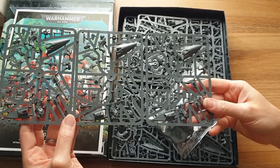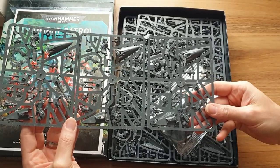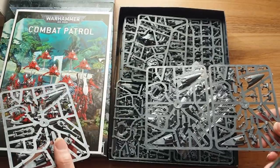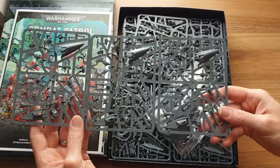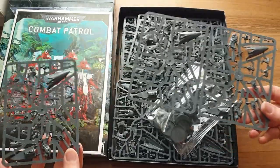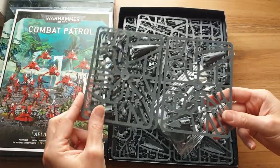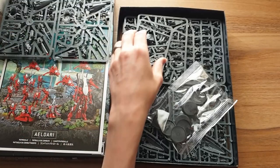Obviously I haven't assembled them, so I don't know if you can assemble them in slightly different poses. Looking at the picture on the front, they look pretty similar, which I'm not a big fan of. But on bikes like that, the actual rider is a small part of the model, and painting them slightly differently can overcome those issues.